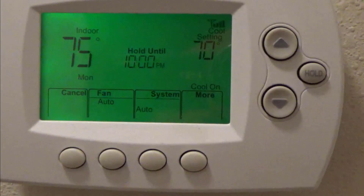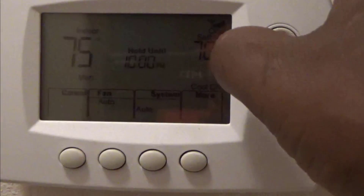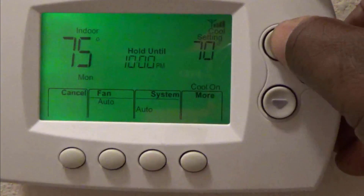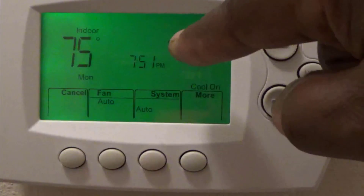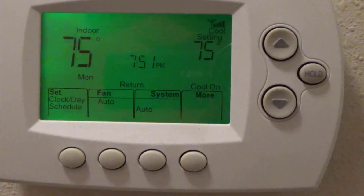Say for instance you want to hold it for a long time — say I want to hold it at 72. I'm going to go up to 72 and hit this hold button right there. You see right there where it says 'hold'? It's going to stay at 72 until I change it.